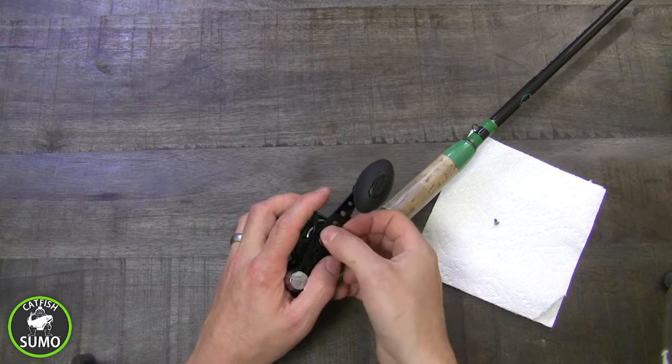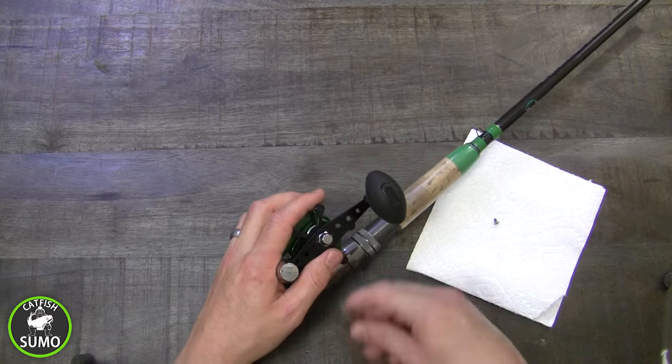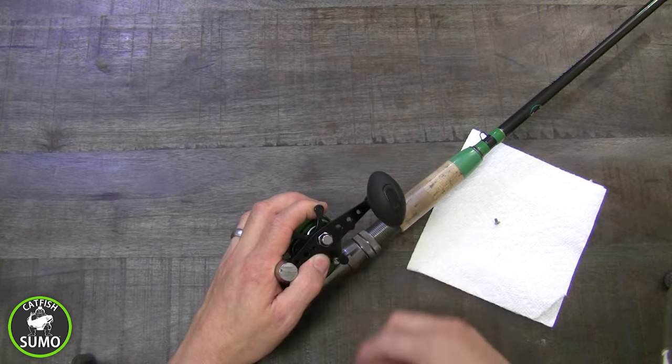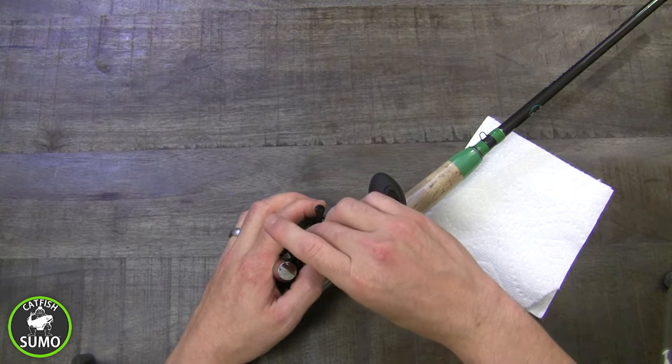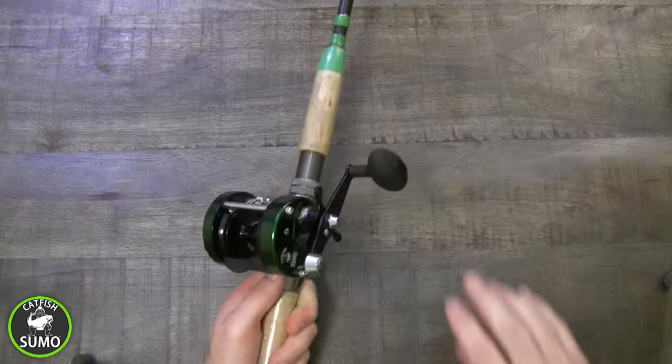Replace the tension collar, trying to align the screw hole with the hole on the handle. Use the tool if you need to tighten or loosen the cap nut so the two holes line up. Replace the small screw holding the retention collar. Now you're ready to go!